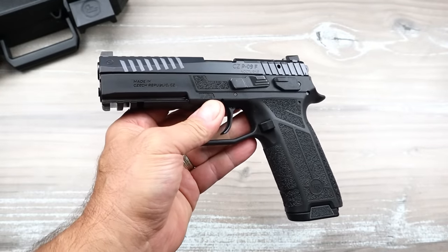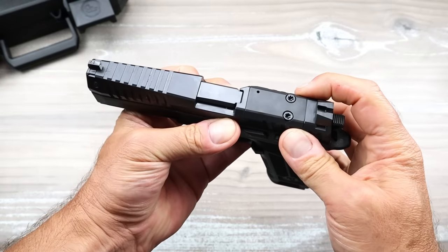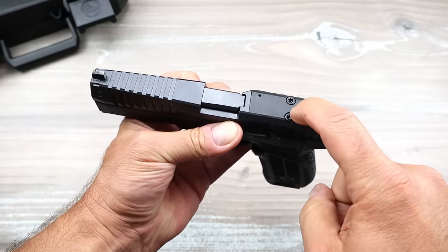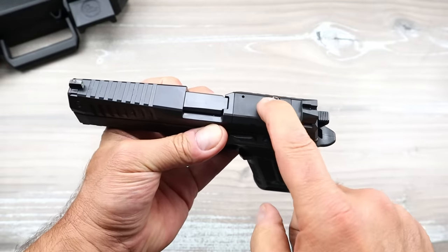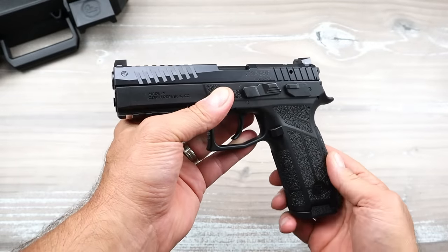But the main difference is that it is optic ready. With a direct mount, it will fit an RMS footprint. The Holosun K-Series and all of the variants that share that footprint will fit the P09 Nocturne.